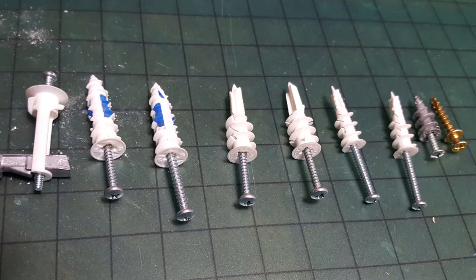These are an assortment of self-drilling drywall anchors. They require no power drills at all, not even a pilot hole, and can actually be installed with only a screwdriver.